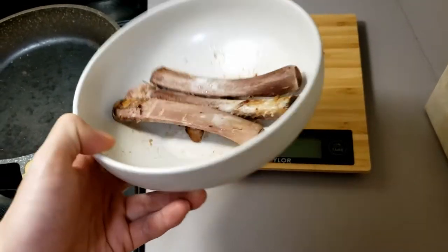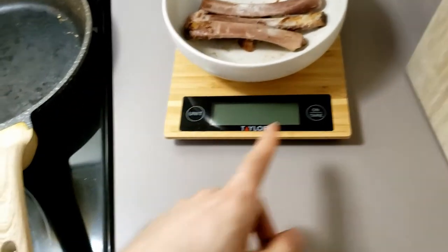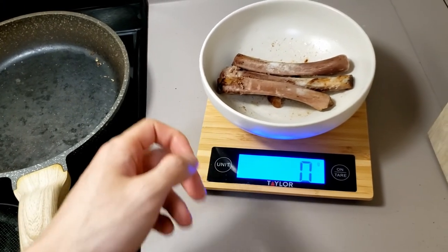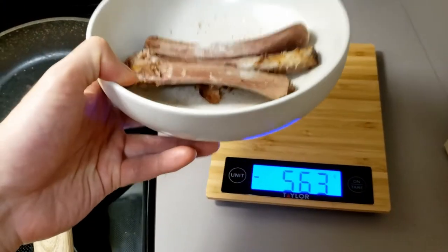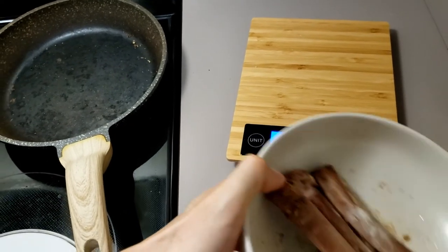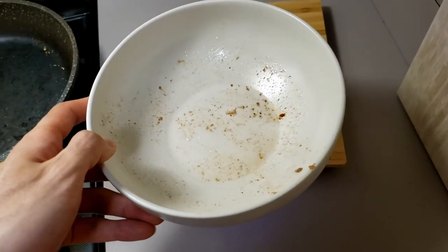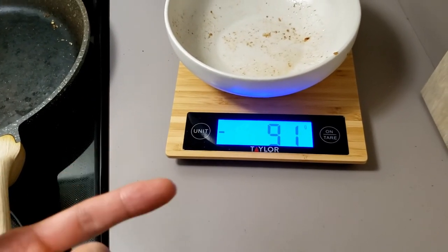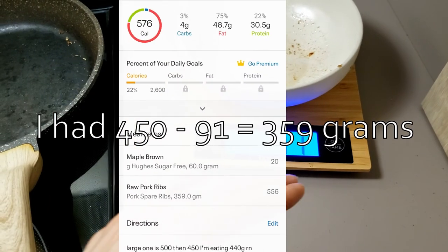Once you're done eating, this is where you have to do some work. Take your ribs or bones, put them on your food scale, click the button to reset it to zero, then throw away the bones — do it kind of quick or it might time out. Once you throw everything away, put it back on and you'll see the weight — here it shows 91 grams, so that's how much the bones weighed.